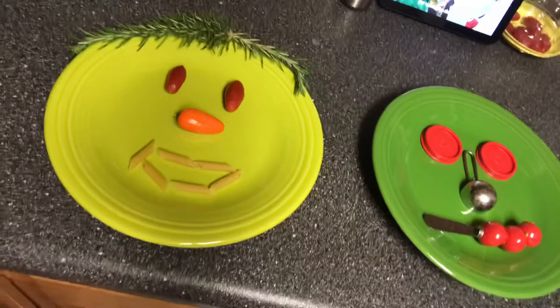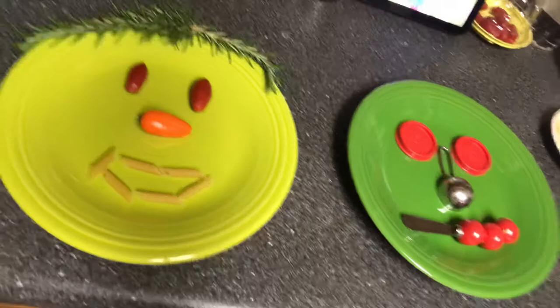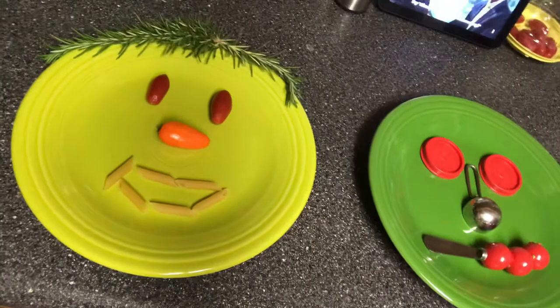You can either upload a video showing off your plate portrait to our fifth grade FlipGrid, or you could take a picture of it, or you could do a drawing. Like Giuseppe Arcimbaldo painted pictures, after you make your creation you can draw a picture of what it looks like using whatever you have on hand, and you could upload that or do both.